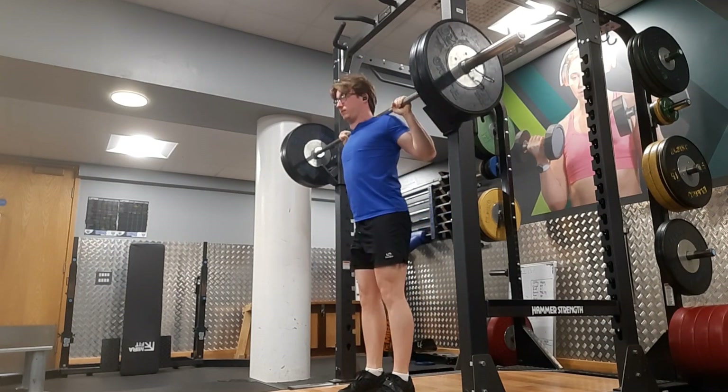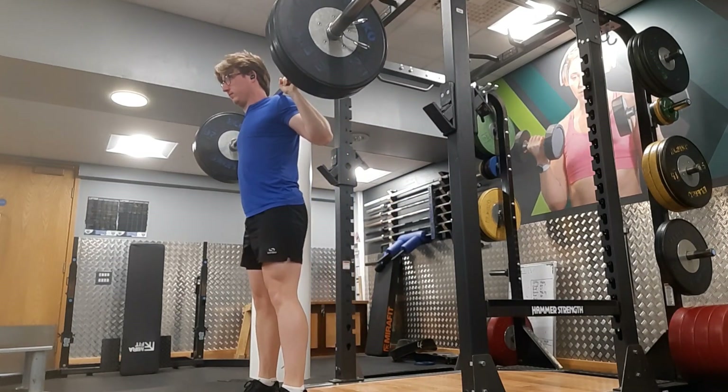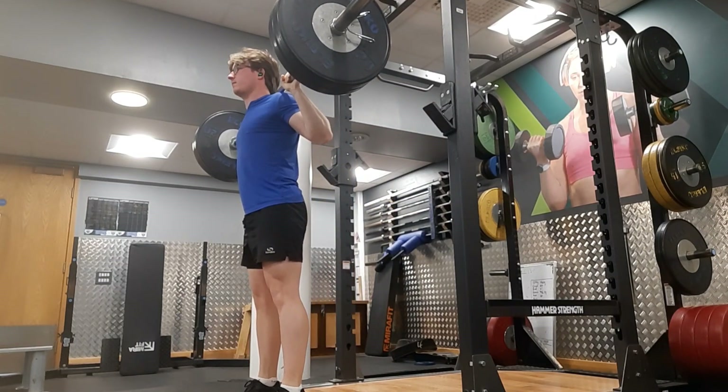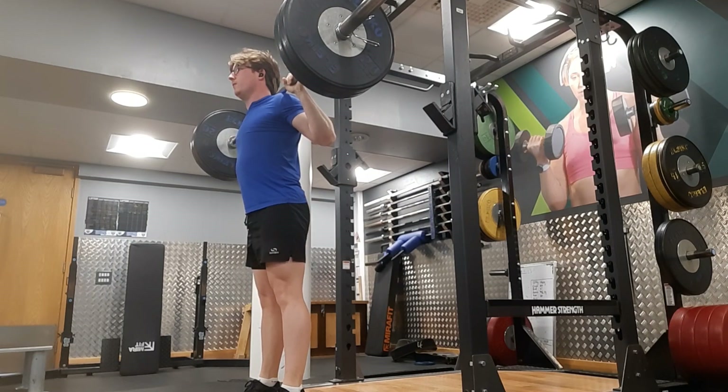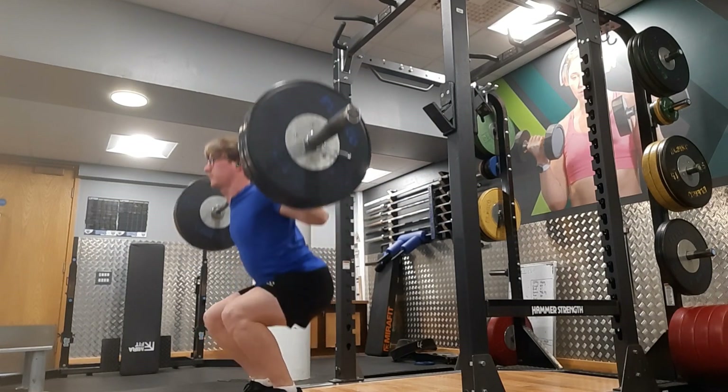Here is 100 kg - this is my warm-up rep, so I did one single with this and then moved on to my main set. Make sure you stick around and comment what you think of my PR.